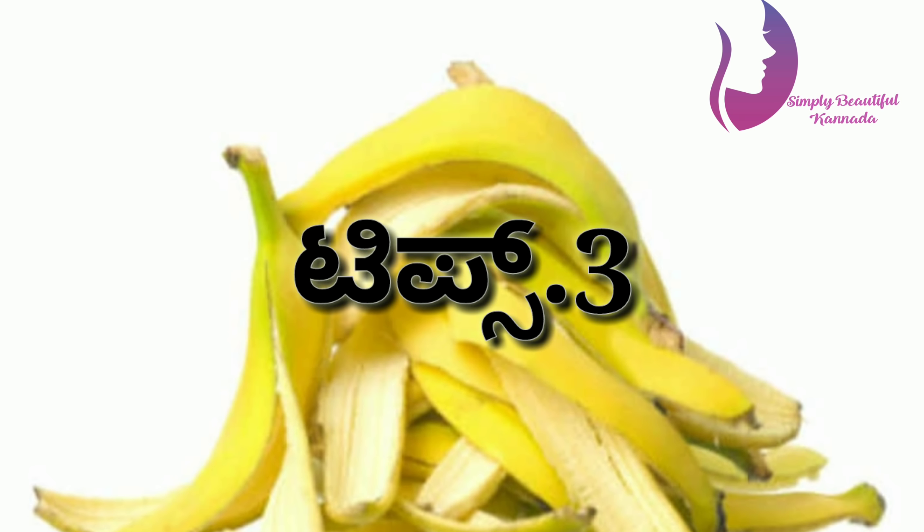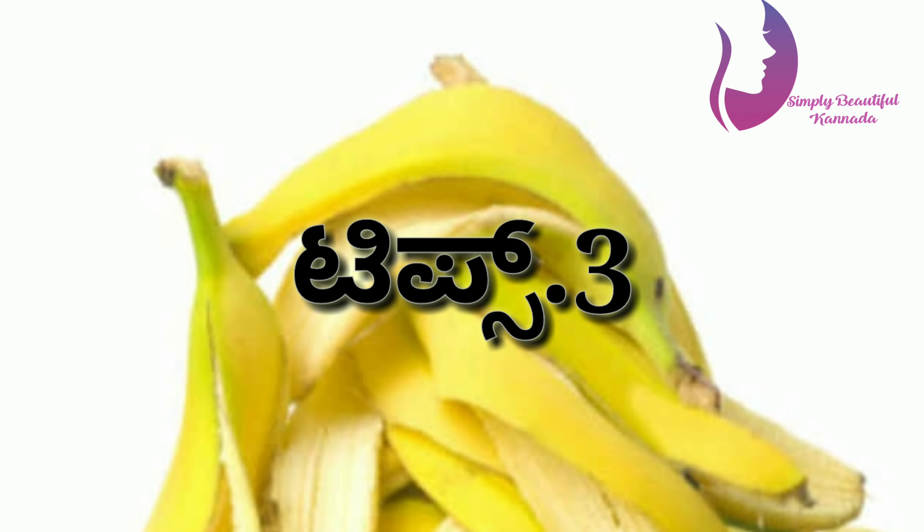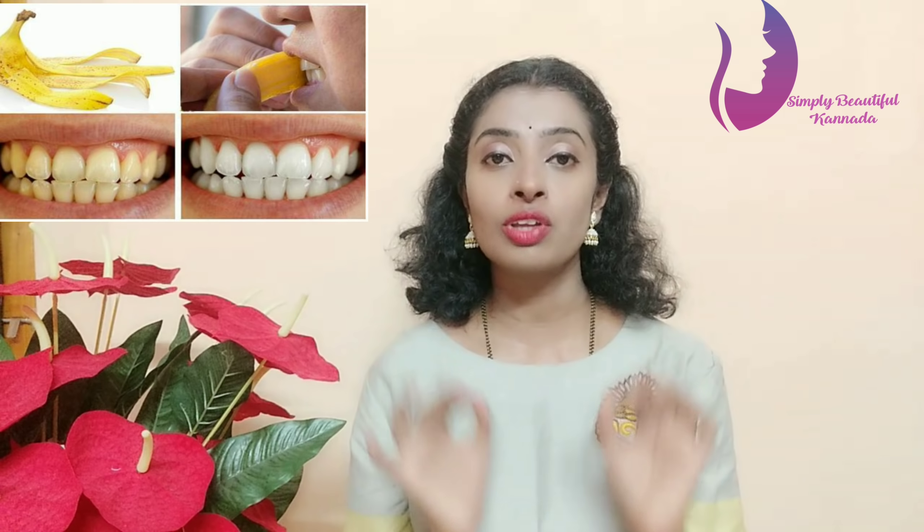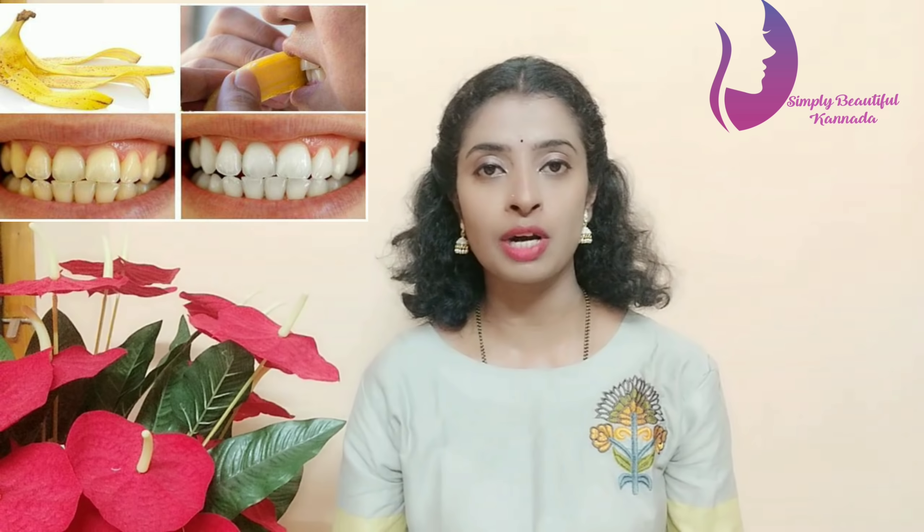This is the result. It is soft and has a glow. It is a shine. This is a light color. It is bright and bright.